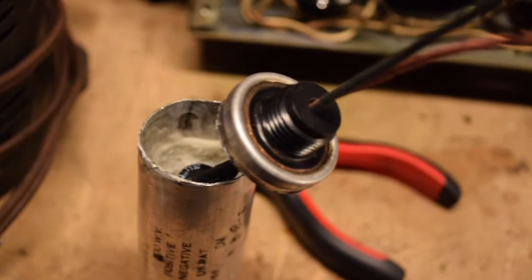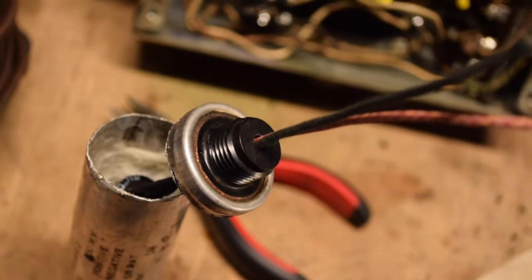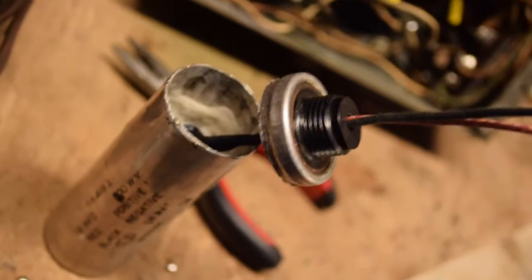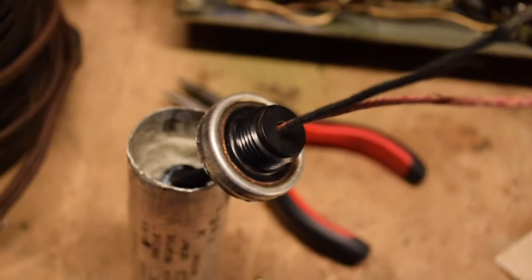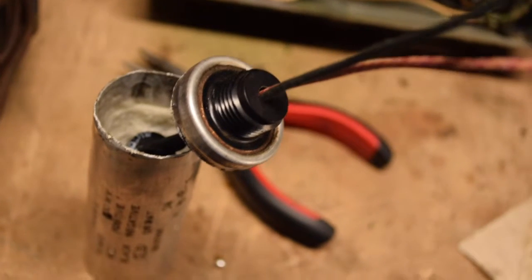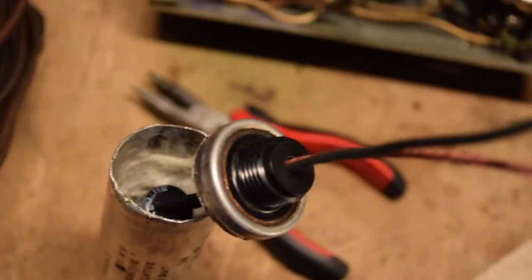There's a slight problem with the heat shrink tubing and soldering joints — the wires are a little too fat to fit through the existing hull in the bottom of the capacitor can. I need to take a drill and just enlarge that hole a little bit, ream it out, and then I'll be able to pull the leads through so the capacitor will fit in there, and then I can close up the can.